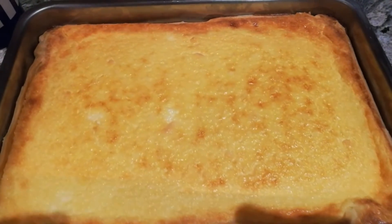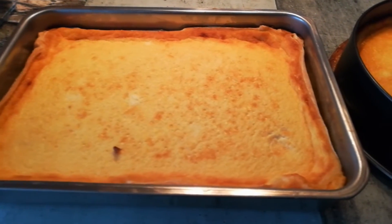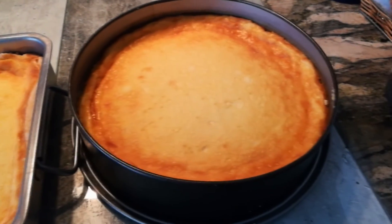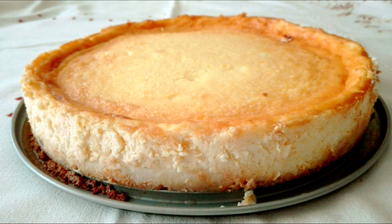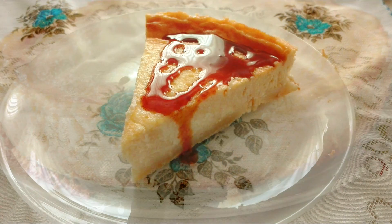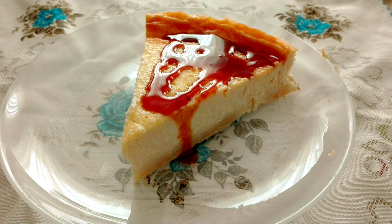Se nos tiene que tostar un poquito por arriba. Ya la he sacado, está el color que tiene que tener — aquí están ya las dos. Han transcurrido dos horas porque son dos tartas. La dejamos enfriar y reposar en el exterior al menos ocho horas, luego la metemos en el frigorífico y lo ideal es comerla pasadas unas 24 horas. Las porciones cuando las hagamos podemos añadirle caramelo líquido — está buenísimo.